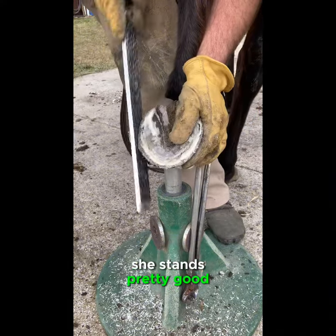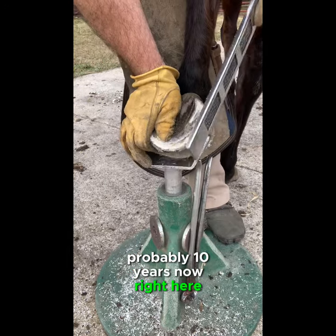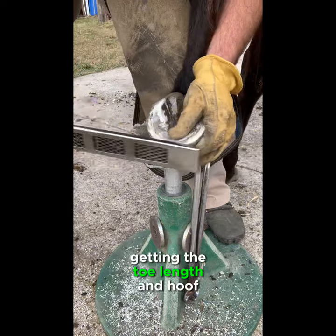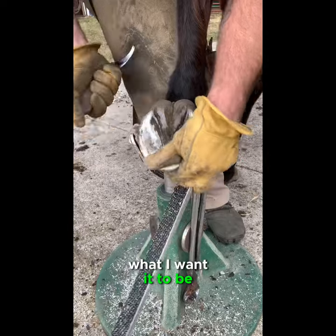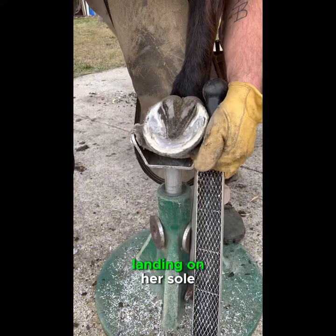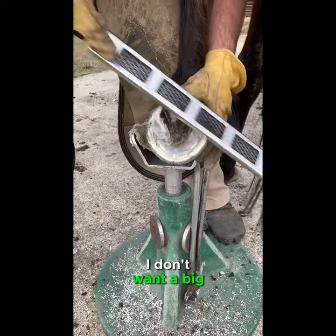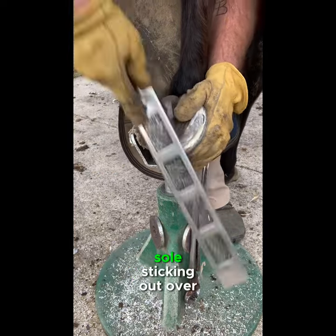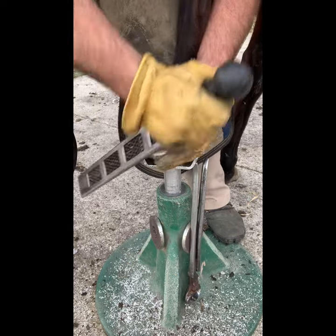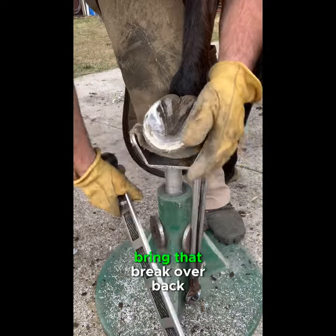She stands pretty good. I've been trimming Mace for probably 10 years now. Right here I'm just trimming back some of that hoof wall, getting the toe length and hoof wall length where I want it to be. Taking out a little bit more bar and a little more toe so she's not landing on her sole — I want the hoof wall to land, but then the sole to take the weight also. I don't want a big sole sticking out over top of the hoof wall where she's only walking on that, because that'll definitely make her sore. Trying to go about a 45-degree angle here to start my mustang roll and bring that breakover back.